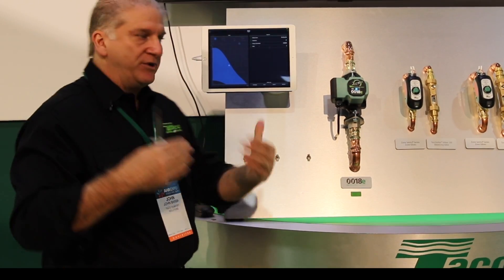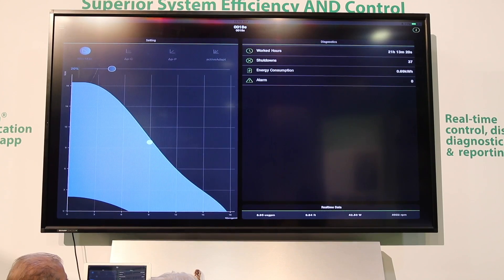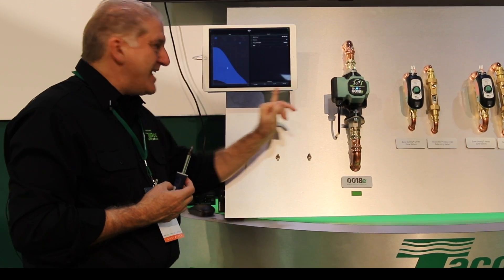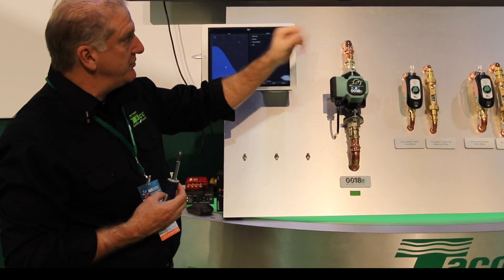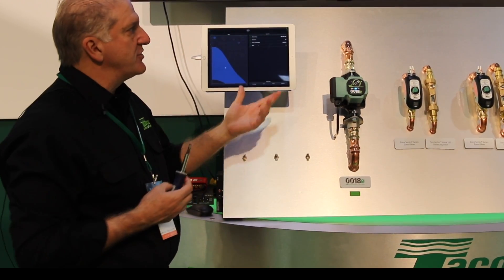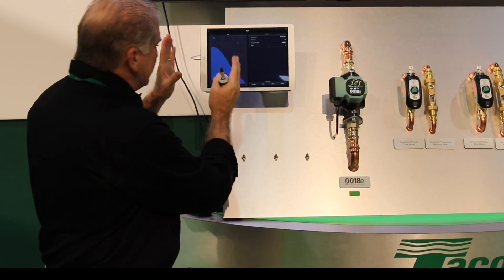As we turn it down, we see the flow is going to go down, the head pressure differential created by the circulator is going to go down, the wattage consumption is going to go down, and the RPM is going to come down as well — and we can read that all right on the app. I'm down to about seven gallons a minute, a little under eight feet of head, 29 watts as opposed to 43 watts at full speed, and the RPM has gone down to about 3,400.